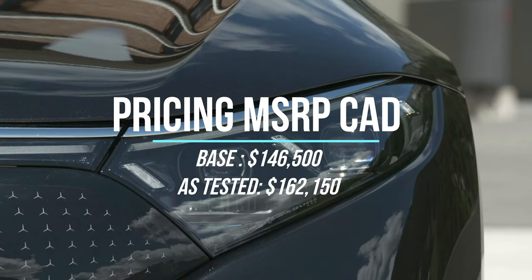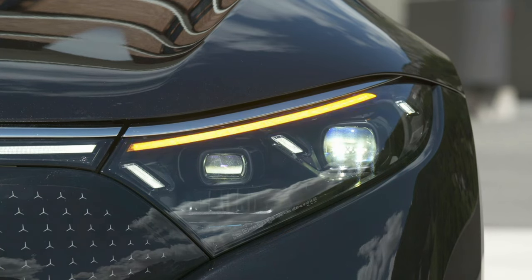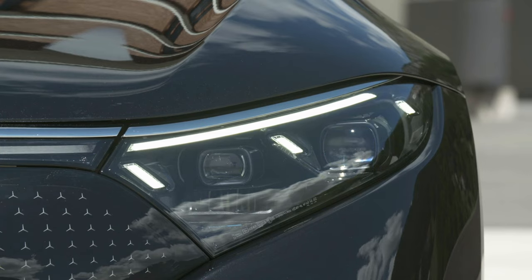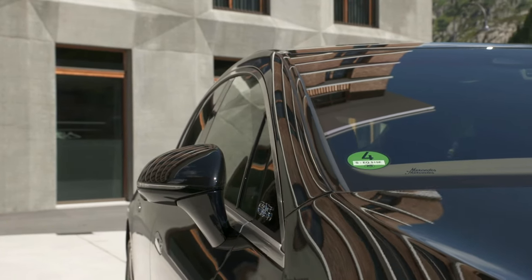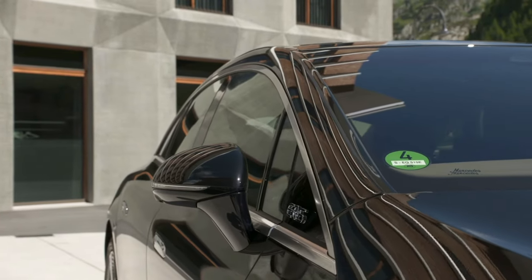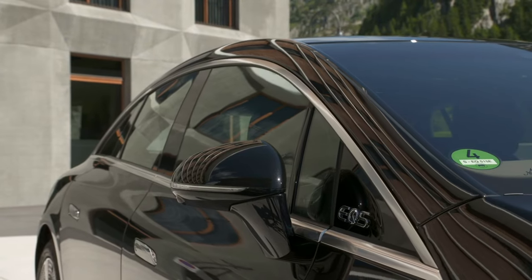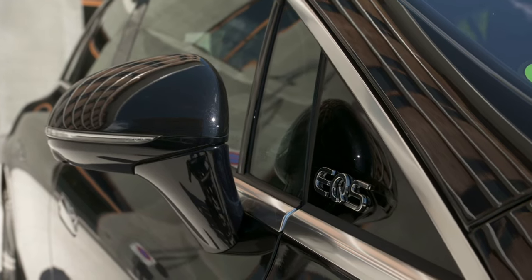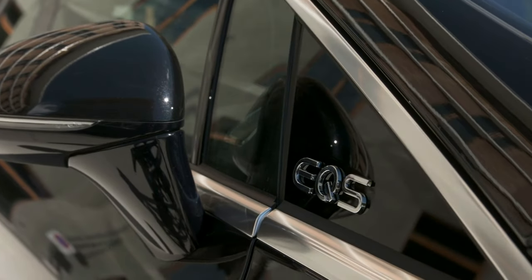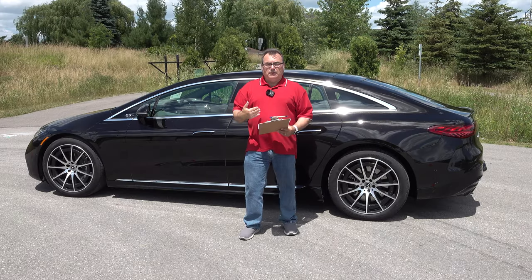A lot of money for a high-end luxury sedan — but look at a Tesla Model S, a Lucid Air, and other products out there; they're all pushing $120,000, $130,000, $140,000-plus Canadian. So it's not too far to ask for a Mercedes to play in that club. This is an electrified version of their S-Class — their top vehicle — so it's going to cost you some money. Regardless of the price point, for what you get, it offers fantastic value in my opinion.